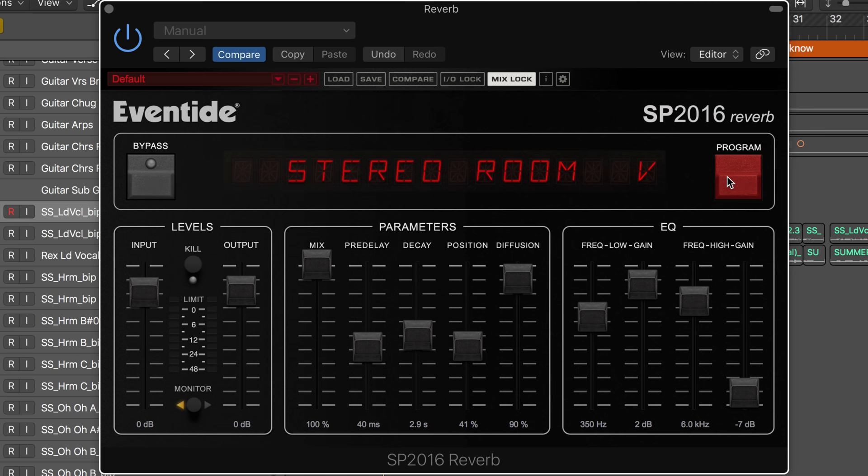There are three different modes: stereo room, room, and plate. We also have vintage and modern, the difference being that modern works at a higher bit depth and is more diffuse sounding. They're so different that it's kind of like having six different algorithms.